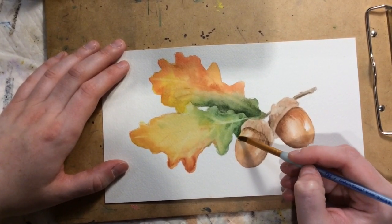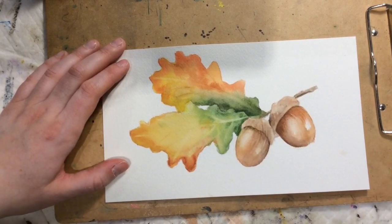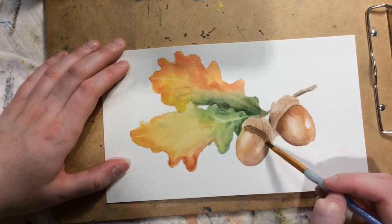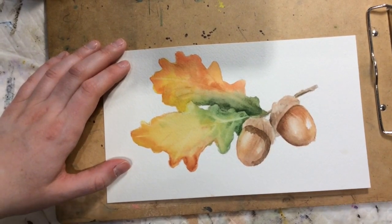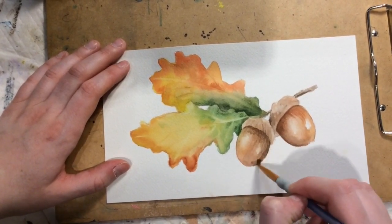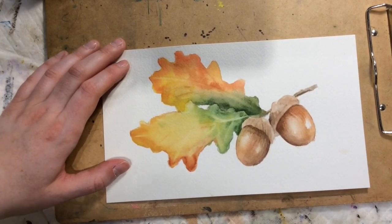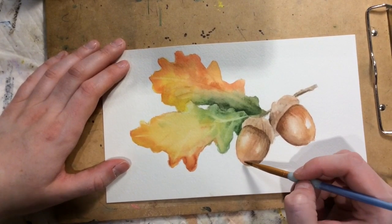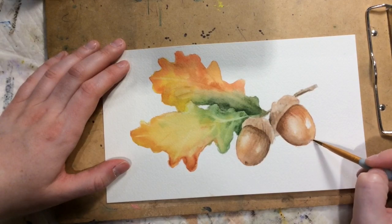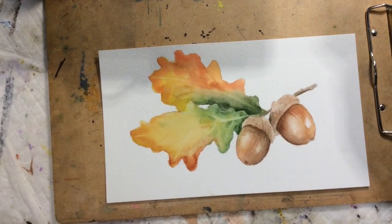I can also use lifting to put the acorn in front of the leaf a little bit, and add a little more shadow. Last but not least, there are those little nubs at the end — I can make them show up better by putting a shadow to one side. And that's how to paint some acorns!